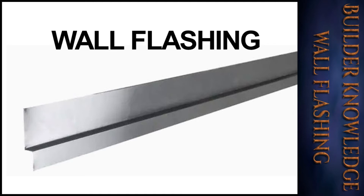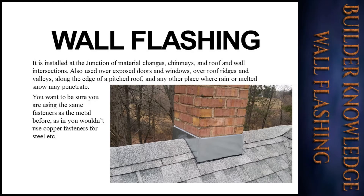Welcome to the Builder Knowledge Channel. In this video we will be covering wall flashing as well as other flashing for the exterior finishes. Let's get started. Flashing is installed at the junction of material changes, chimneys, and roof and wall intersections.